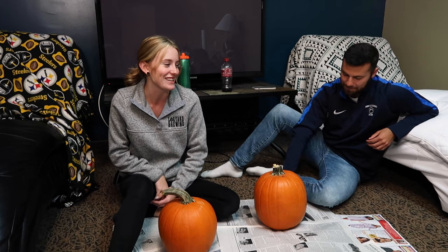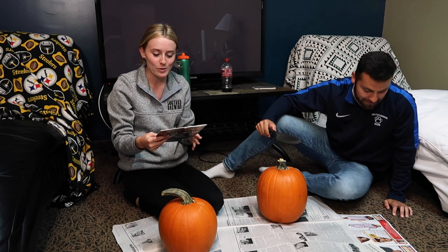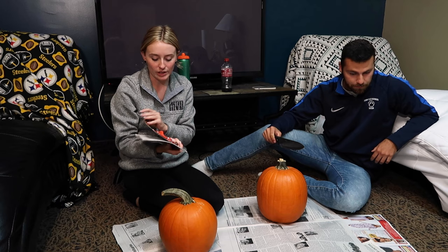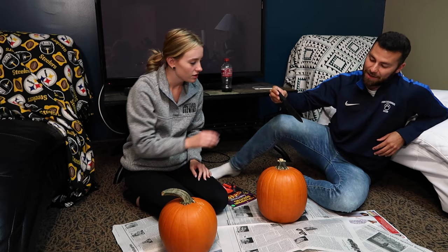So we're gonna carve pumpkins today and see how it goes, because it is currently 10:30 p.m. and I have no idea how long this is gonna take. Zach's gonna cut the tops off — actually no, because I don't want to mess it up. We also bought this Pumpkin Masters pumpkin carving kit and picked a design we're gonna carve onto our pumpkins.